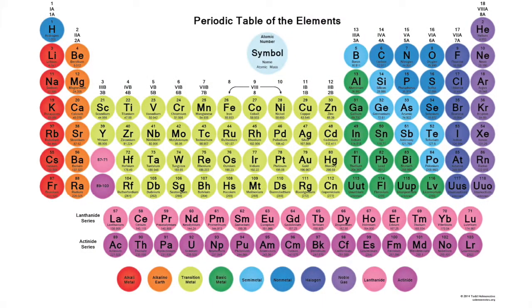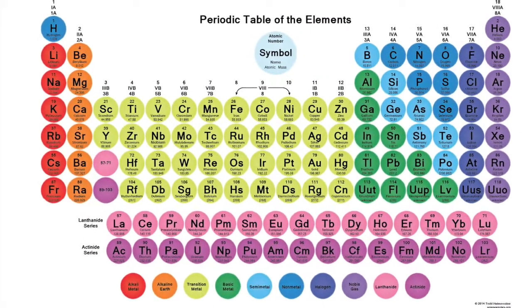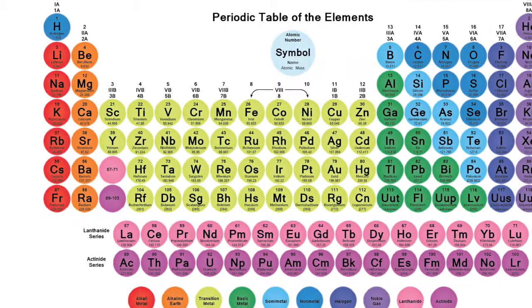Typically, we go ahead and place some group 1 metals into water in the classroom and project the reaction on the overhead projection screen. We do lithium, sodium, potassium, and we speak of their relative reactivities.